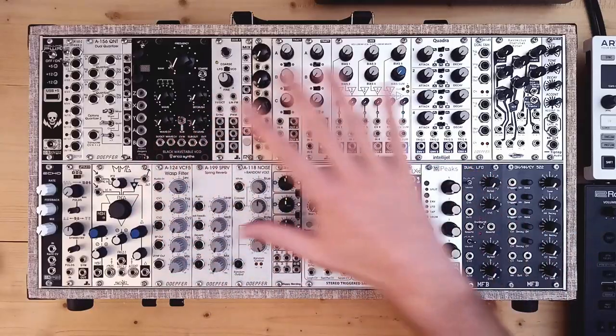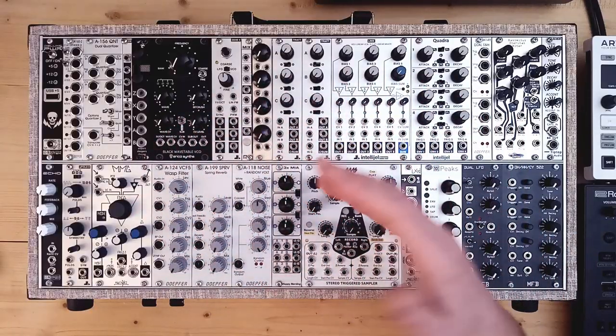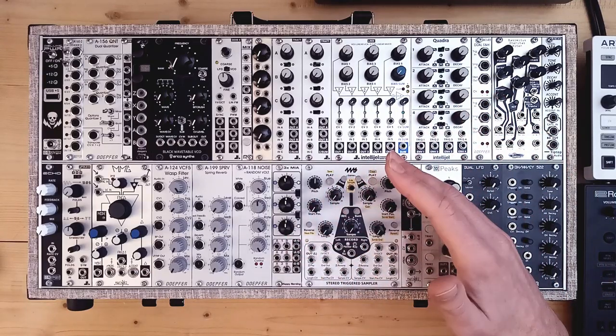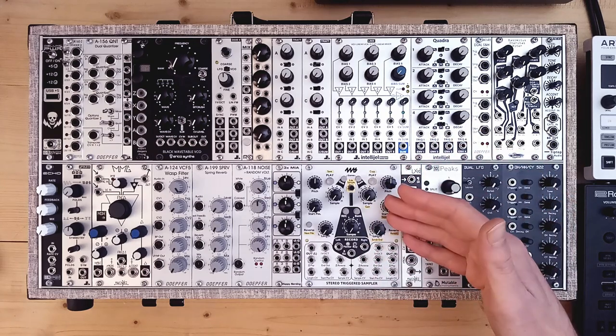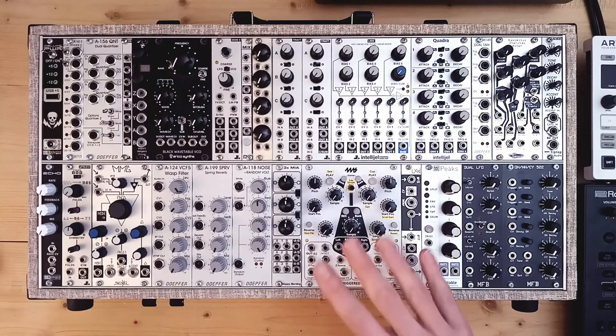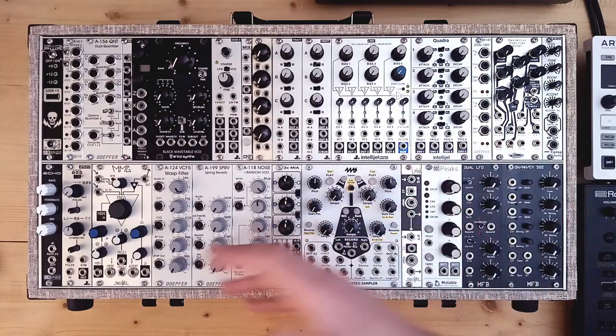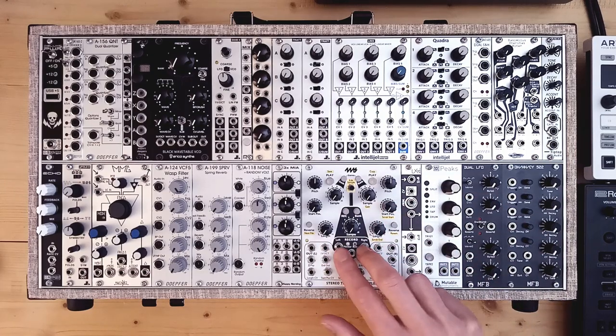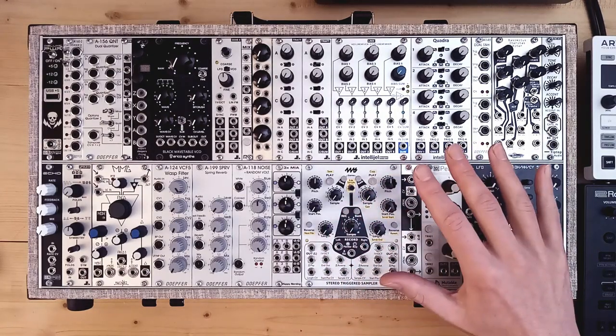Just experiment with your modular to see what percussive sounds you can come up with, to create percussive sample banks you can play back and mangle with your sampler. A final tip with the 4ms is that it can actually record samples. So you can use the two players to create interesting sounds or loops, modify and mangle them with your modular, and then record them back into the sampler to make new sounds you can mess around with. If you enjoyed this, subscribe for more content. Thanks for watching, and see you next time.